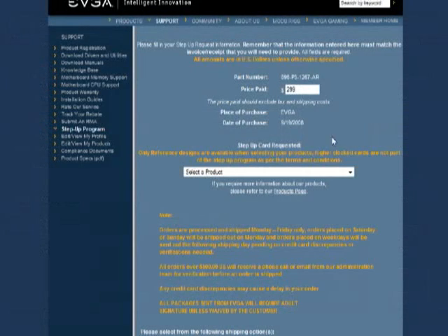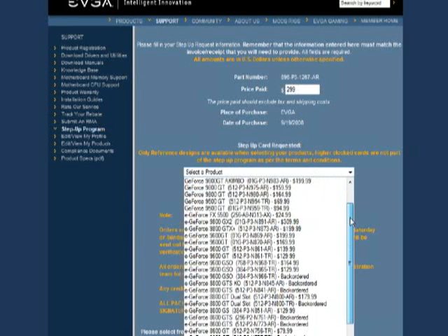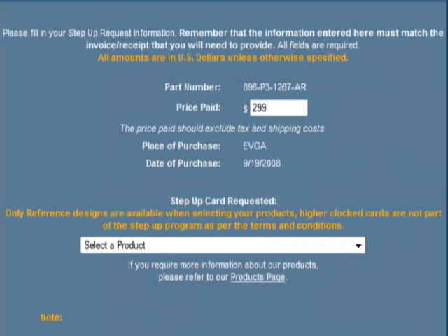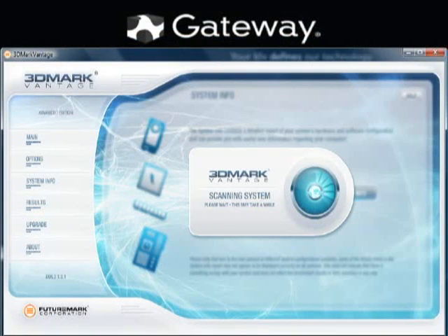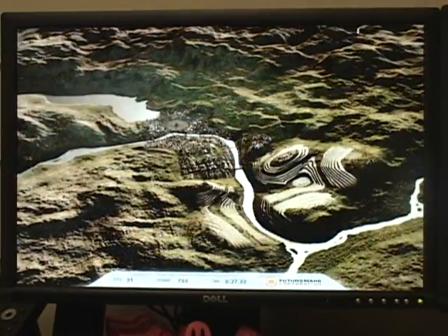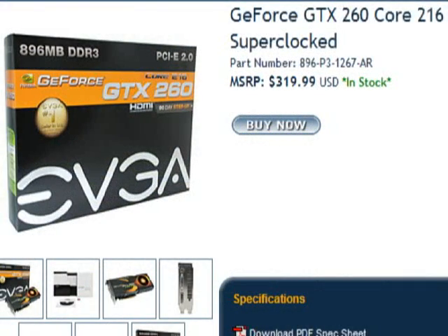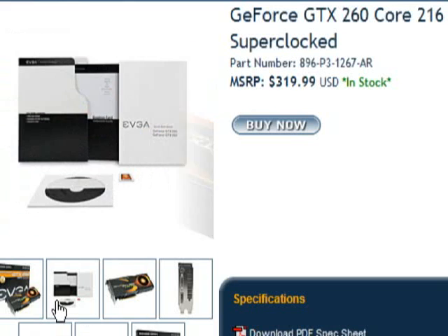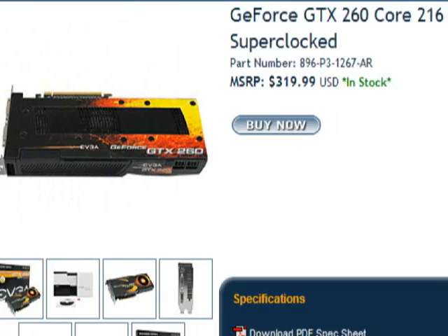One of the signs that EVGA is committed to their users is the EVGA Step Up program. Within 90 days of buying your new EVGA card, they will allow you to trade in the full paid price of your EVGA product towards the purchase of a higher-end card. Registering your GTX 260 will also earn you a free copy of 3DMark Vantage, which is good because you'll want to keep benchmarking your card over and over as you play with the settings.